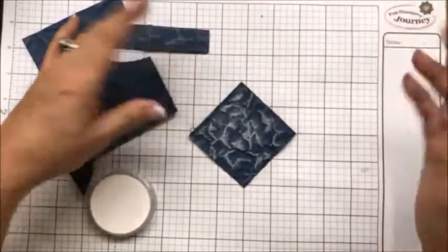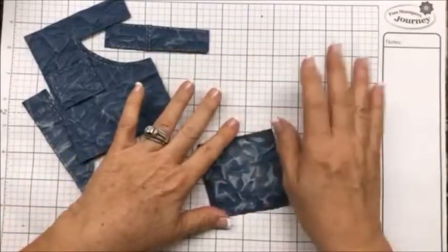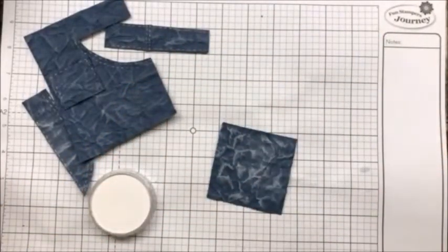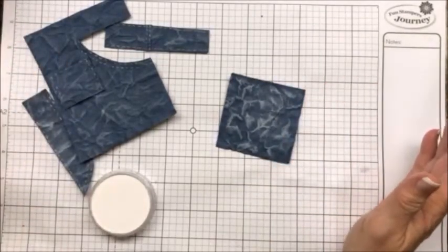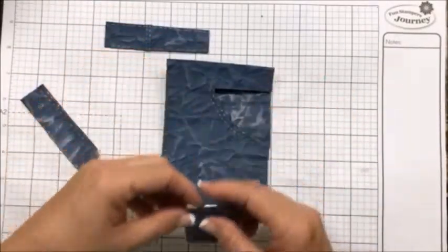It depends on whether you want it to really look stone-washed or not. If you don't want as much, go ahead and take your fingers and rub some of it off. It's as simple as crumpling it up, letting it dry, and then taking your Pan Pastels and going over the top.